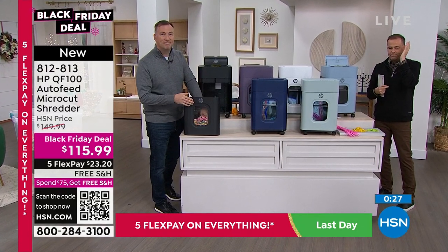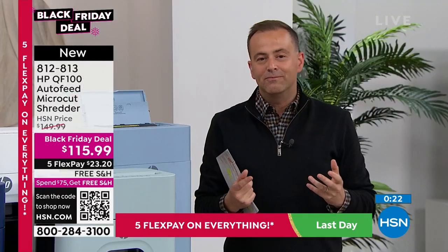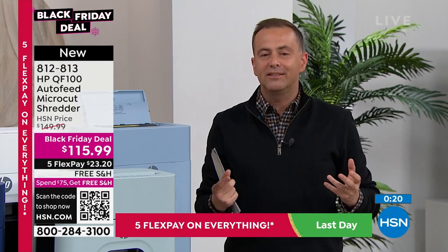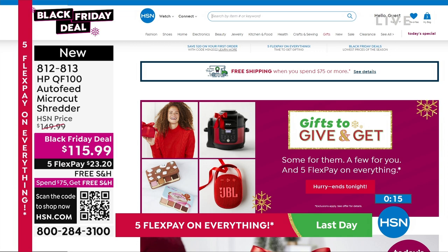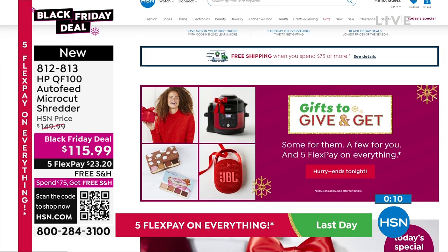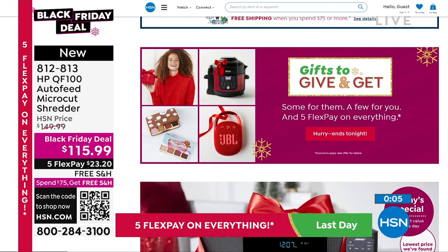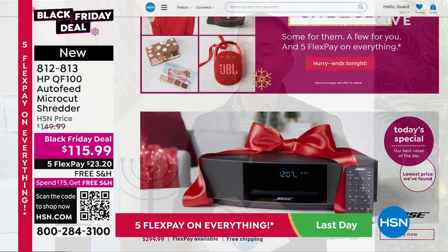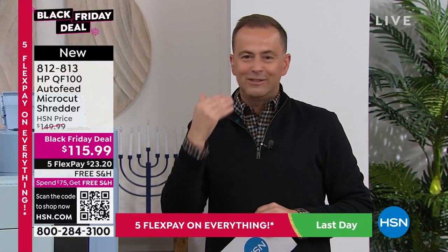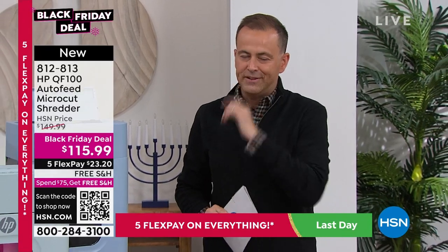Joe's going to stay with us because he also has a great deal on an HP laptop. If you need a new laptop for anybody in the family, this is something you need to see. We always recommend you check out hsn.com for all the greatest finds — gifts to give and to get, whether it's beauty, kitchen appliances, food, you name it. With that five-flex pay expiring tonight, it certainly pays to shop while we have the ability to pay over time. Stand by for an amazing Black Friday laptop offer right after this.